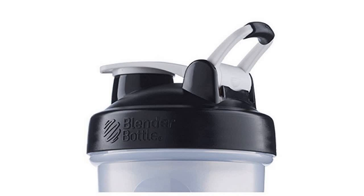Blender Bottle Classic Loop Top Shaker Bottle, Clear Black, 28 Ounce.